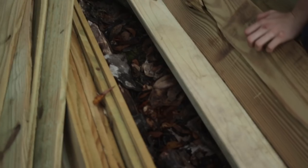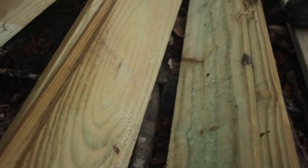It's a little mouse! I was getting the lumber and I found a little mouse — he just ran under there. Look at him. It's kind of a cute mouse.